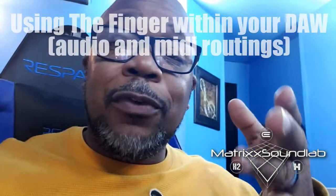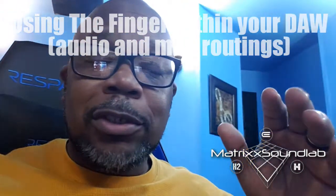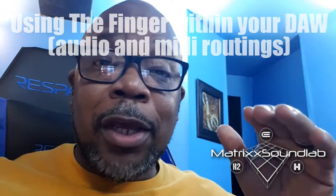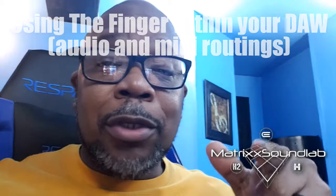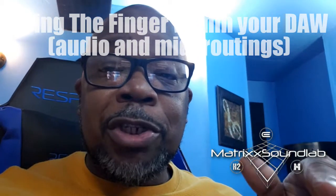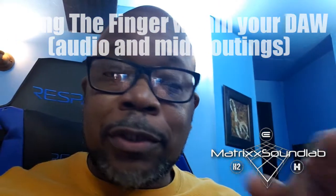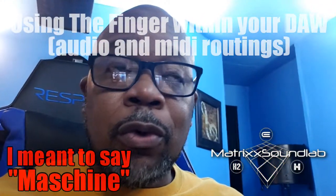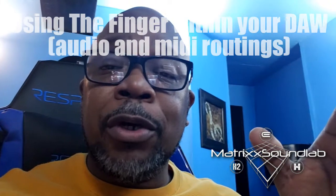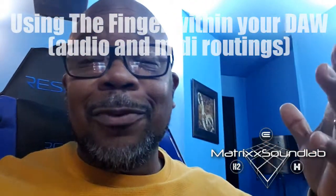What's good Henry — I'm doing this video for you, but also for anybody else unsure of how to set your mappings up to use The Finger to do your edits within your DAW. In your case you use FL Studio and Maschine Mini in MIDI mode as a controller to send MIDI signals. I'll use MIDI as a controller in Bitwig, but the same principles will still apply in FL Studio.